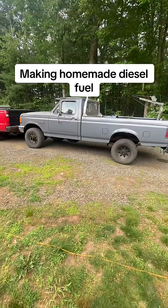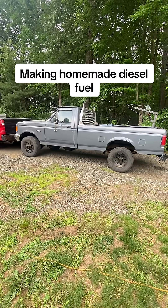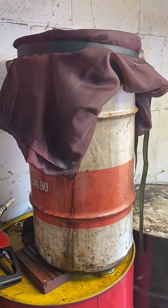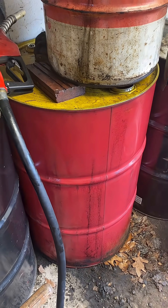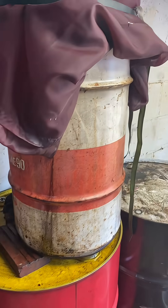It's that time again where we need to create some more homemade diesel fuel for the 7.3 IDI. First things first, we got to filter the used motor oil. To do that, I have this little drum here which has a curtain on it and the oil flows through that and down into the 55 gallon drum. You can see it's caught a lot of good stuff.